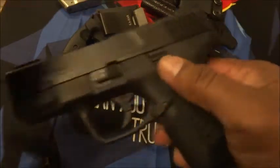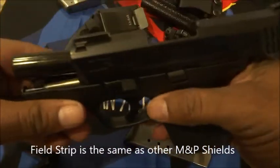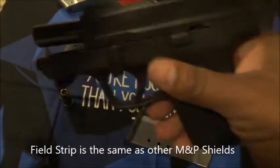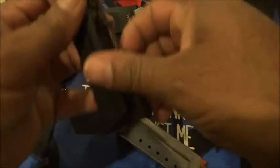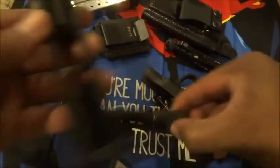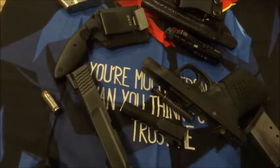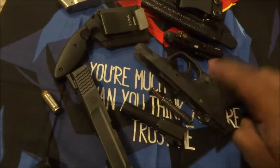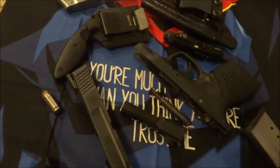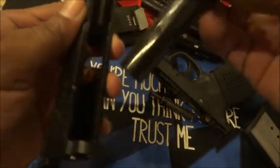The takedown is pretty much the same — I'll show you guys real quickly. Rack the slide, rotate this lever, pull back on the slide, pull the trigger, and it comes off. Take out your spring, just a barrel, and that's pretty much it. So we have four different pieces. To put it back together is just as easy.